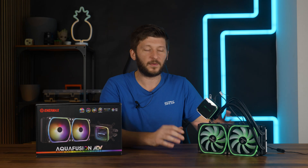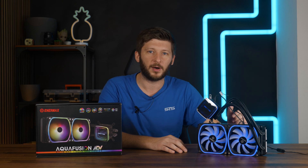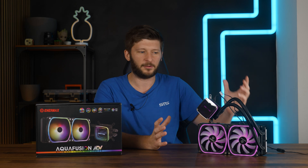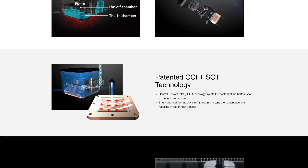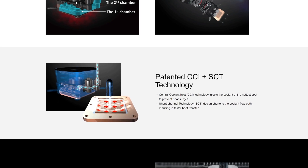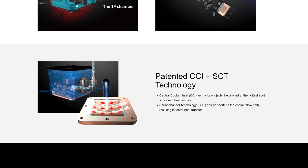On paper, it looks fine. They have some features going on, like a dual chamber pump and water block design, which I believe I've heard about a thousand times, but maybe it's got its own spin to it. Then there is something they call CCI and SCT, which boils down to short coolant path and precise impact — which, okay, maybe it helps, maybe not.